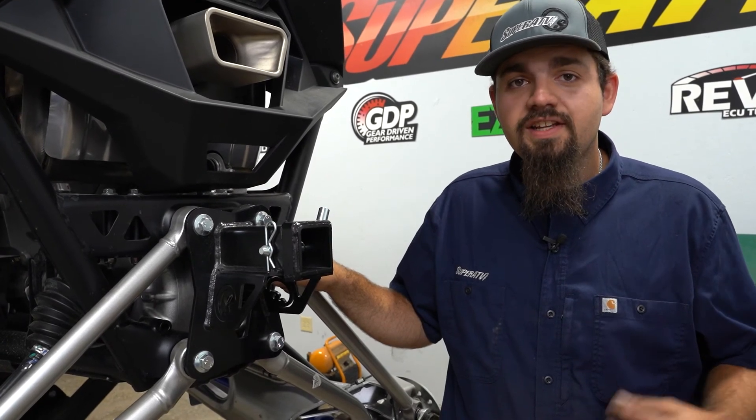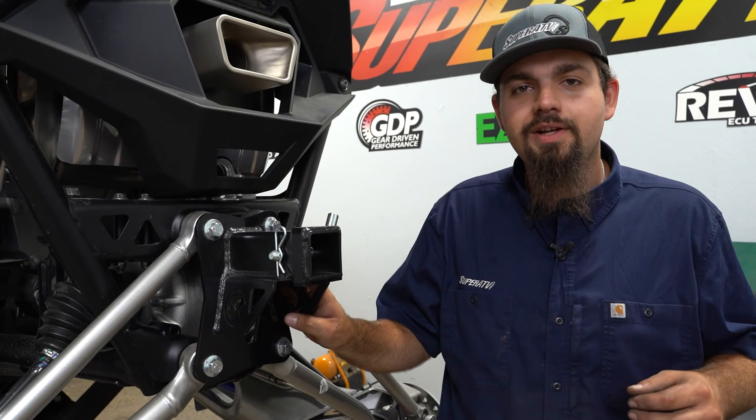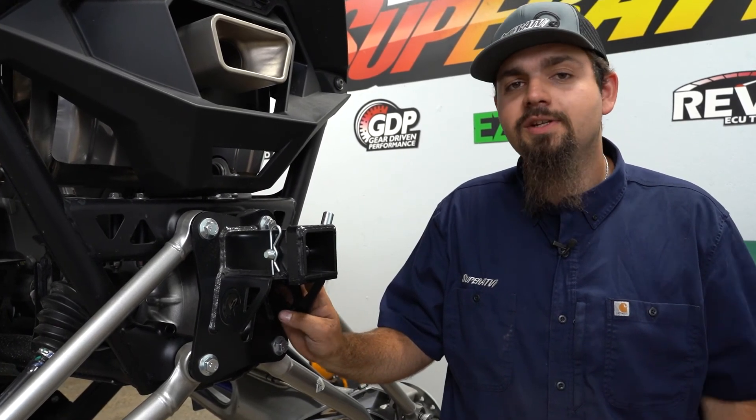Once you have all your hardware fully tightened, that's all there is to it to install Super ATV's rear receiver hitch on this Polaris Razor Pro-R. Be sure to check the description below for a link to pick yours up today, and while you're there, be sure to drop a like, comment, and subscribe. Thanks for watching, and we'll catch you on the next one.